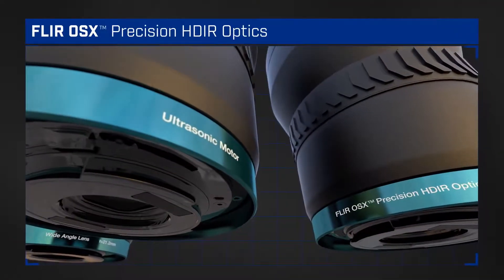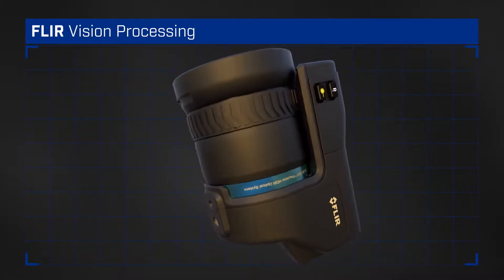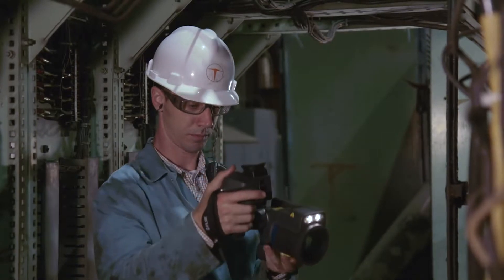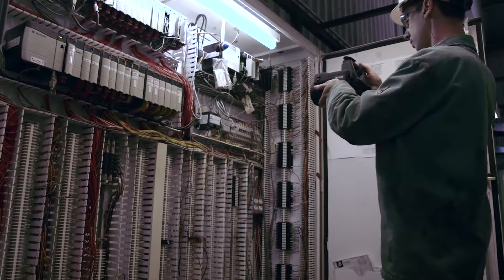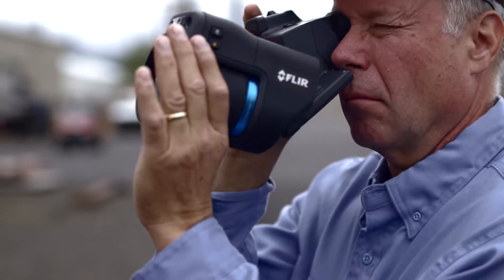We designed and built our FLIR OSX HDR optics specifically for the T1K. Paired with FLIR vision processing and our HD detector, these durable high-quality smart lenses outperform any optics on the thermal market, allowing you to nail temperature measurements on targets half the size as before or from twice as far away compared to earlier lenses.